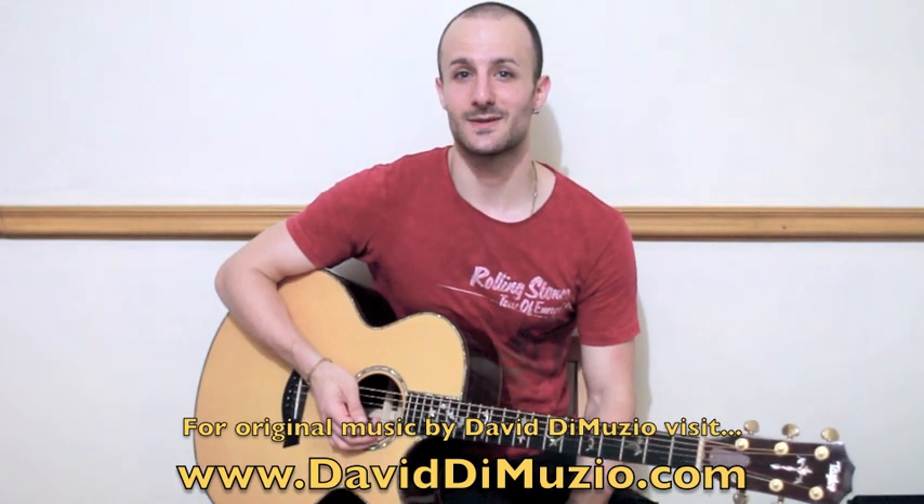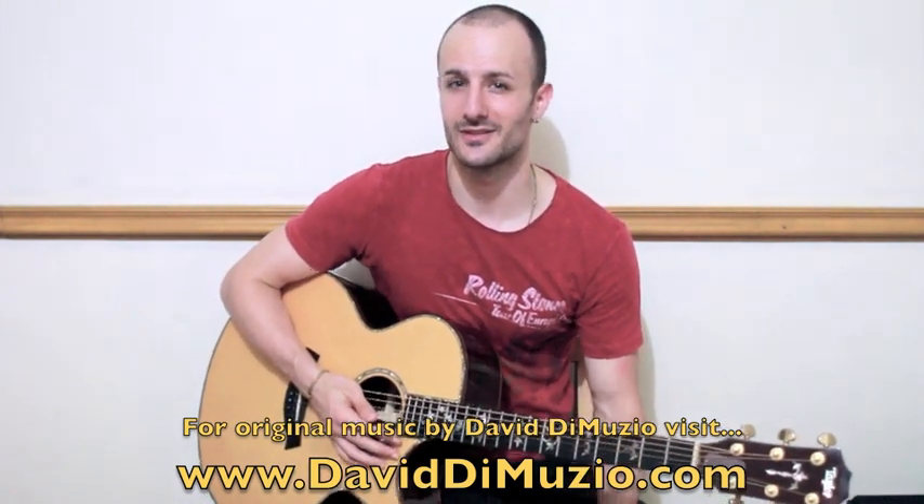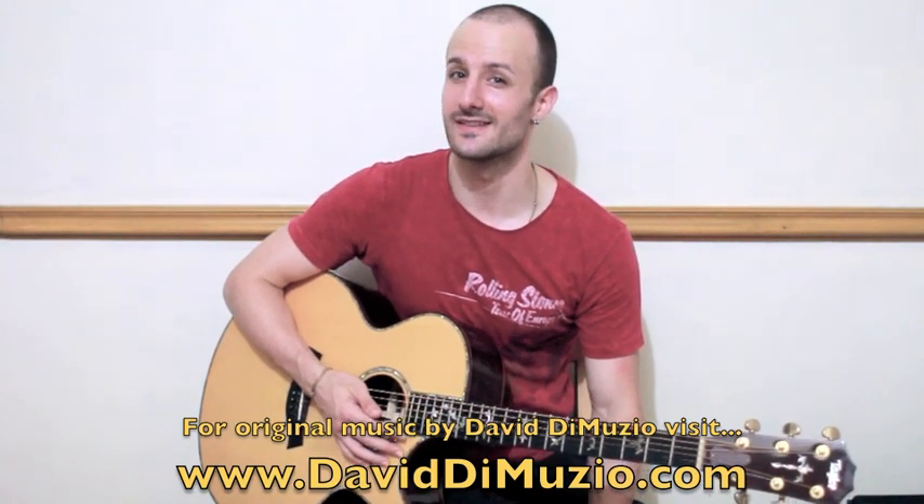That's how to play 'Hold On To The Nights' by Richard Marx. This is one of my favorite songs and I hope you'll check out my cover as well — it'll probably help you on exactly how to play this song. Thank you. What a great song.